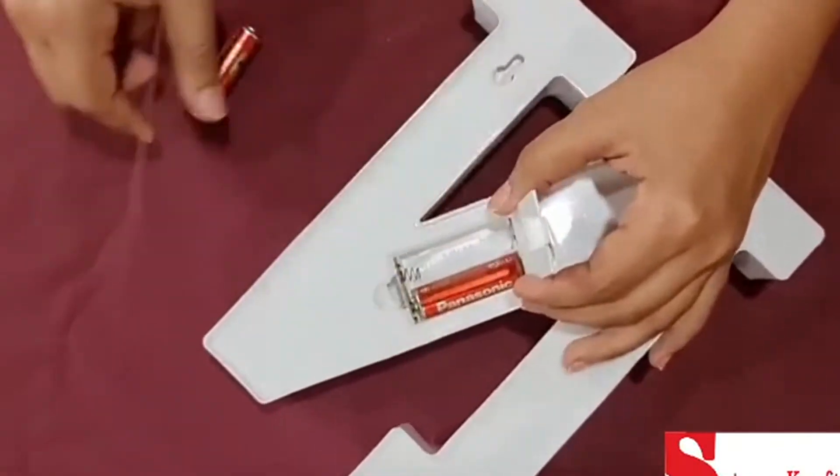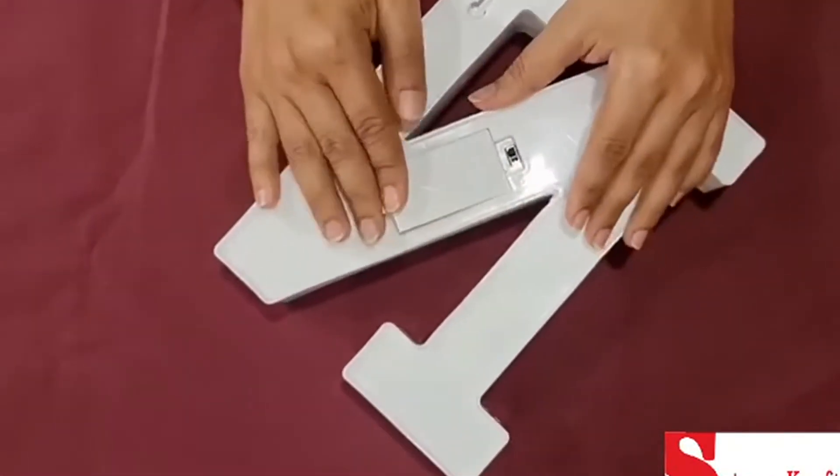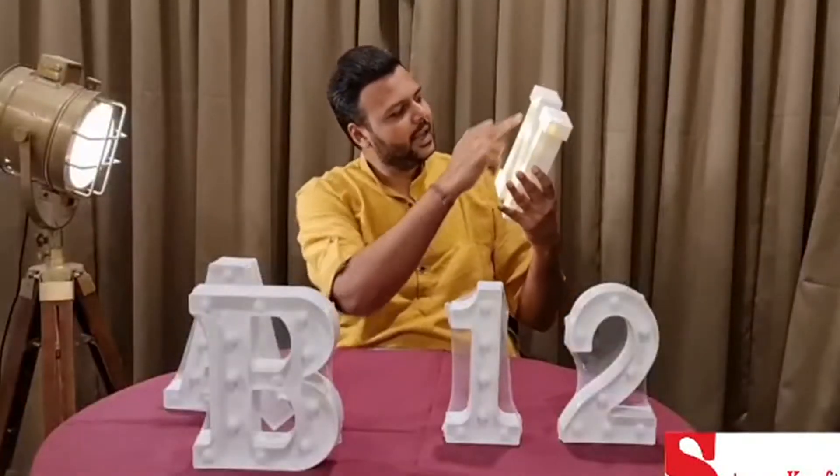I will show you how it is used. Just like this — you simply plug it in. There is an on/off button, and when switched on, the lights will illuminate the letter.